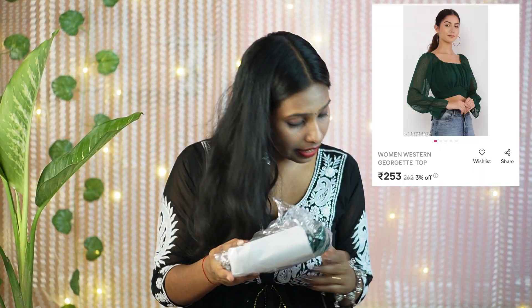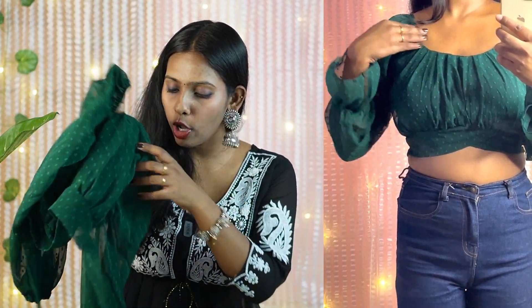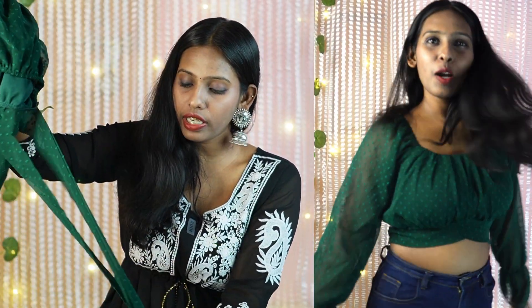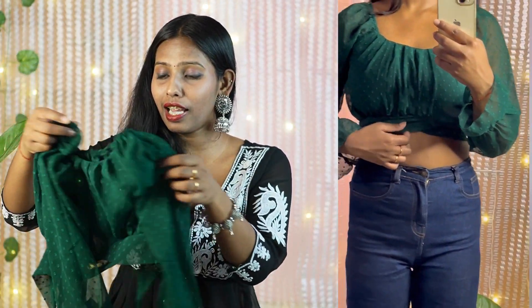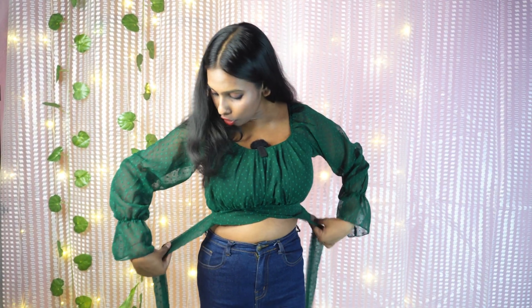My next top is this green one — it is the Women Western Georgia Top. This top is very low, like a super crop top, and I have taken size small. The back has two rivets which you can tie — it is very cute. The price I paid is Rs. 213. I would rate it 10 out of 10. You have to pair it with super high waist jeans — it will look very good. There is a ribbon at the back that you can tie.